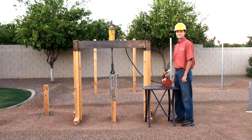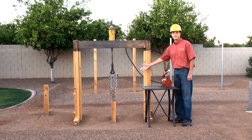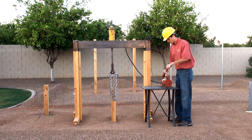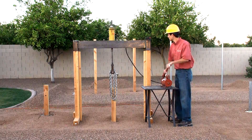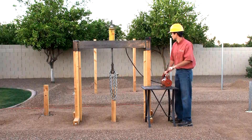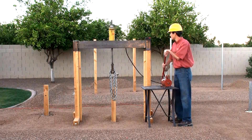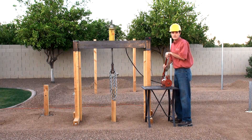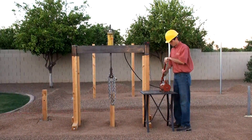I'm now going to press the reset button to reset the display for the next test. This is a 4x4 wood post set in Secure Set. We'll begin the testing now.